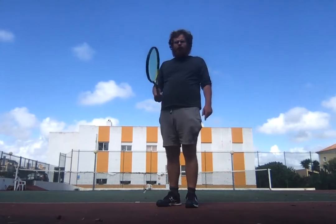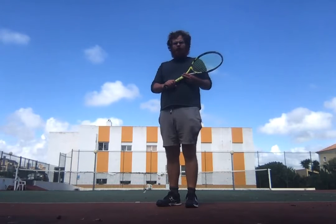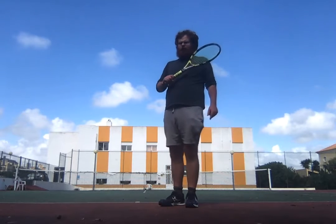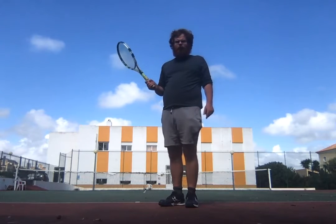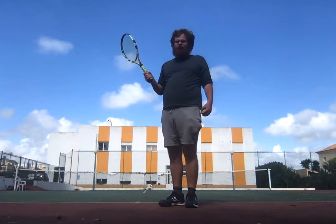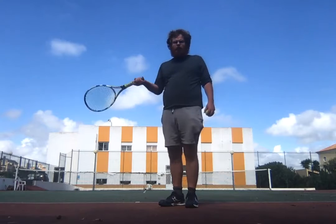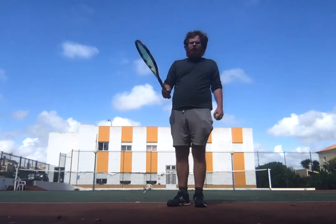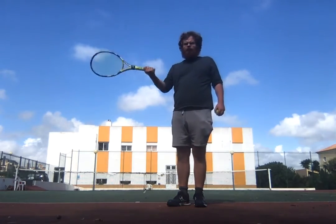If my flat grips aren't working out too well in a match, I might change my tactics and grip to extreme western and try to go to the net. I'll try to improve my dry volleys as much as possible, and if there are very low shots, I might have to do half volleys. The dry volleys are very easy on extreme western grips.